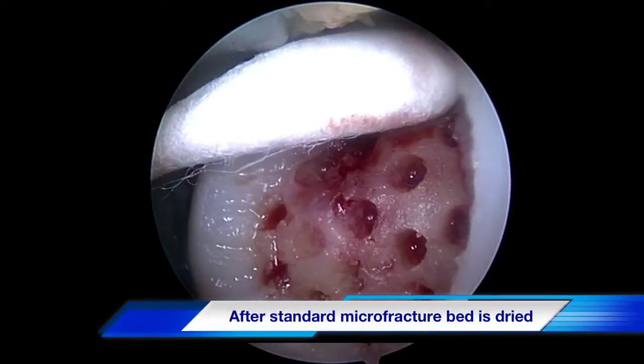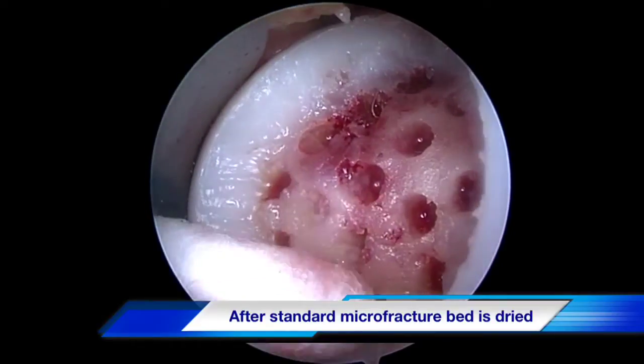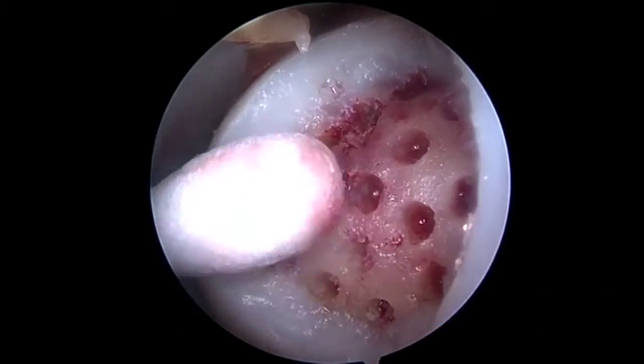The next step in biocartilage grafting is to dry the bed. We do this with a q-tip soaked with epinephrine and then prepare our graft replacement.